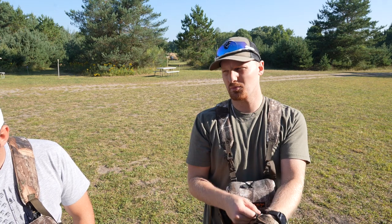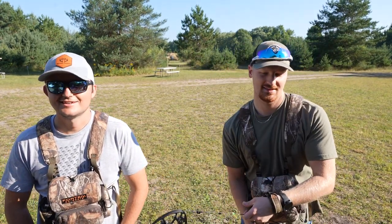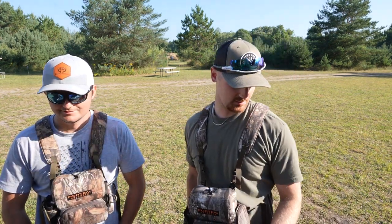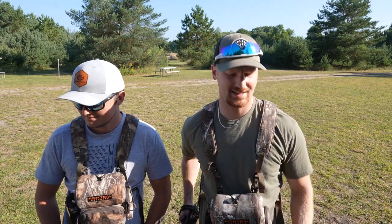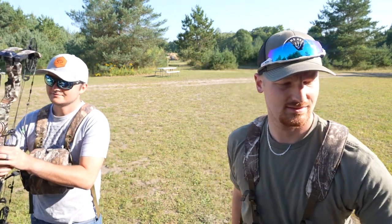I think we're just gonna do one arrow per target, but maybe we'll both get one mulligan. We'll call each one a shot — that makes sense. We both got the Matthews out, gonna get rocking on the course. We have about a month till season so we need to get some practice in. We'll get some arrows downrange and hopefully be shooting alright. Let's do it!